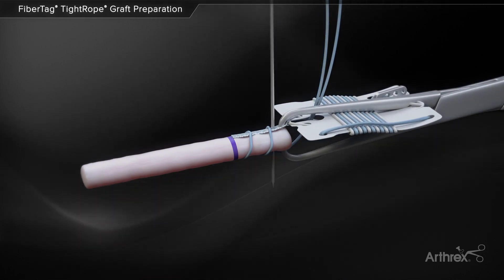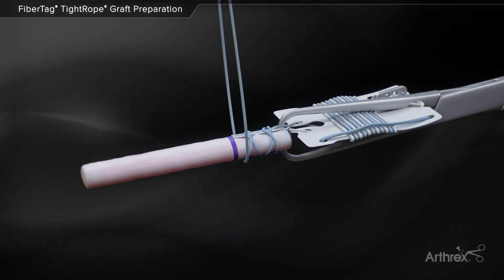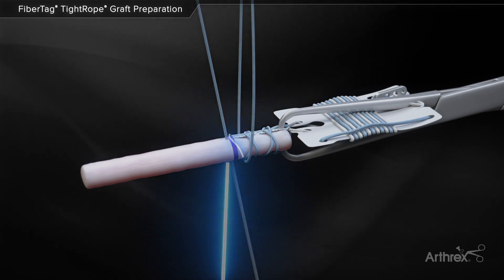Two additional speed whip stitches are performed, working back down the FibreTag, which forms a locking-style stitch. The needle may then be passed into the tissue beyond the end of the FibreTag.